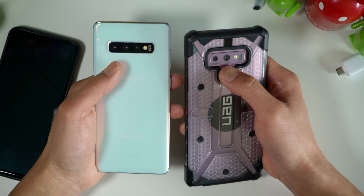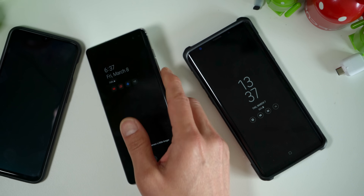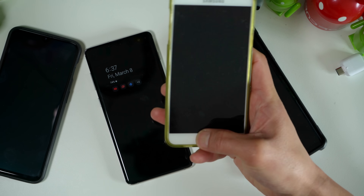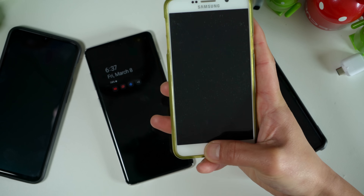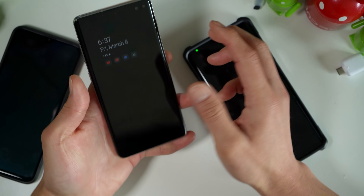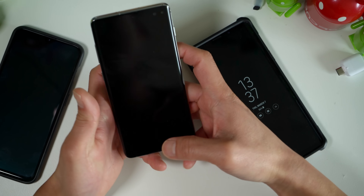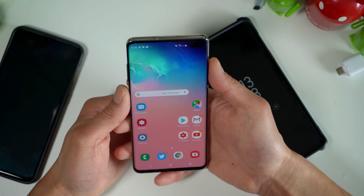I feel like Samsung should have kept the back and also added the front. Another reason is, with older phones that Samsung used to have, such as the Note 5, at least it was a button. You can do this without looking at the screen. This is something anybody can do, including grandmas and grandpas. But with the newer S10 and S10 Plus, it's just a random guessing game. There's no slots for it. Maybe you had too many drinks — you're not gonna be able to get that spot correctly.